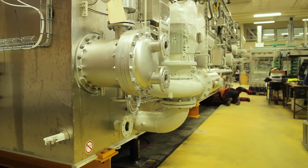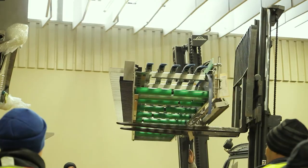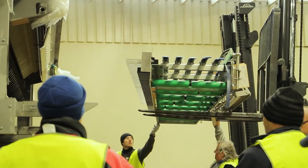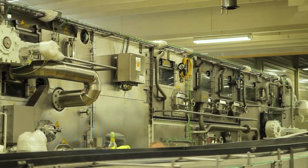The old machine has now done over 27 years of service and has cleaned nearly 1 billion bottles in that time. And in this way it has now come time to replace the old machine.